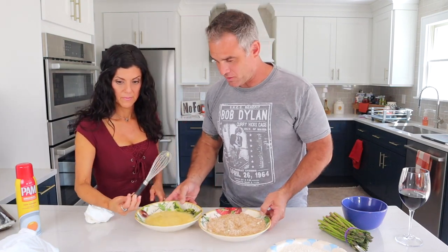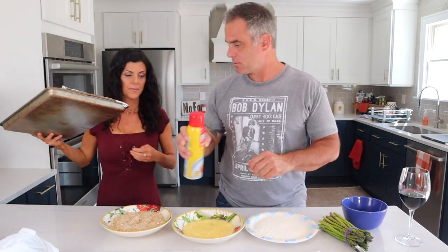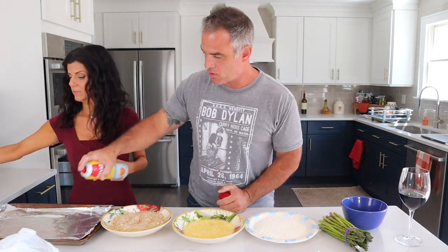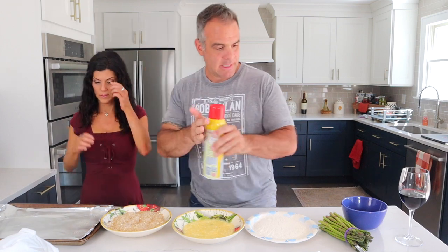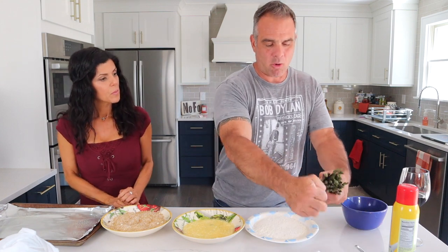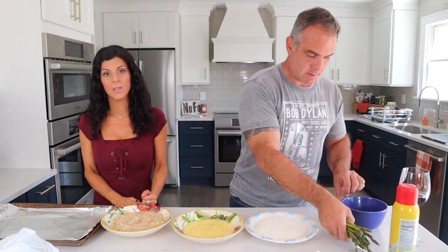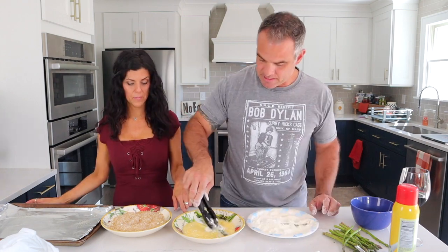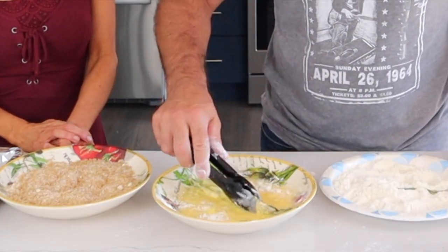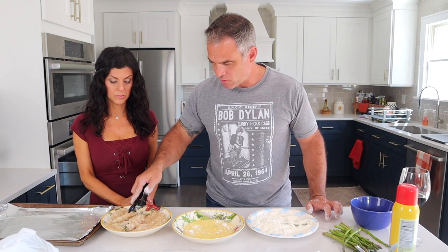This is where the fun part starts — it gets a little bit messy. You're going to have your baking sheet at the end, which you'll spray with a little cooking spray so it doesn't stick. You're gonna get a pair of tongs. First thing, we're gonna dredge the asparagus in the flour, then into the egg — nice and coated — and then into your breadcrumb and cheese mixture. Really toss it around in there.